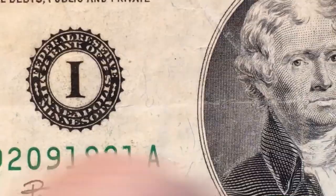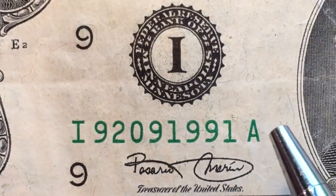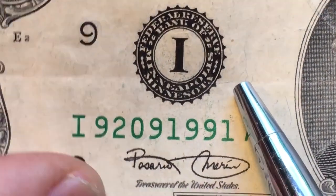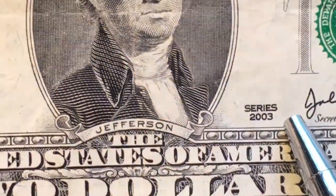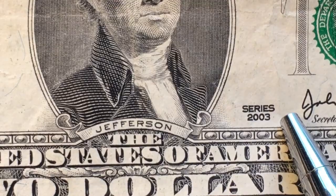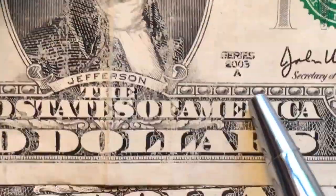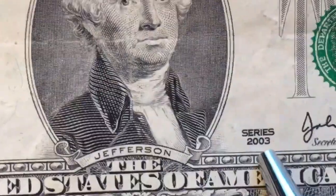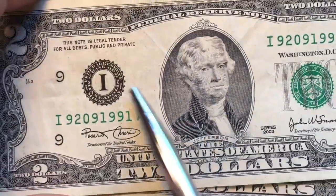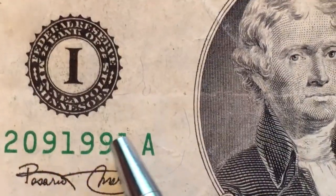The next one is I — Minneapolis, Minnesota. One of the years they printed $2 bills, they only printed them in Minneapolis. This one is the 2003 without the A. Here's the 2003A for comparison — the 2003A has an A underneath the series date; the 2003 without the A doesn't. They're different series printed at different times. So I is the letter, 9 is the number, and it's from Minneapolis, Minnesota.